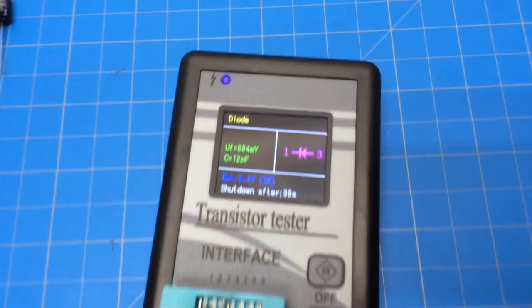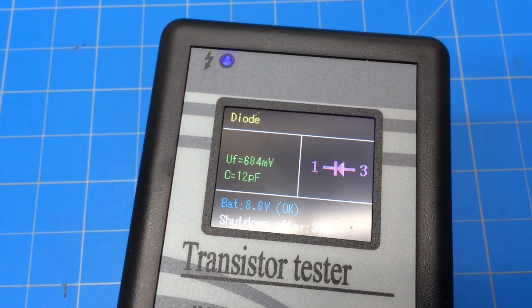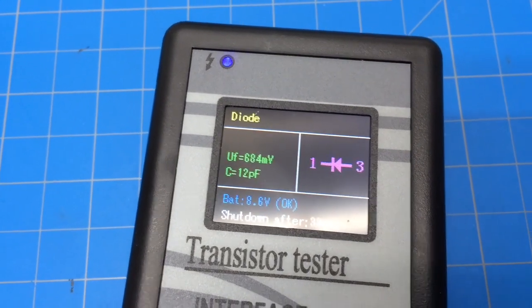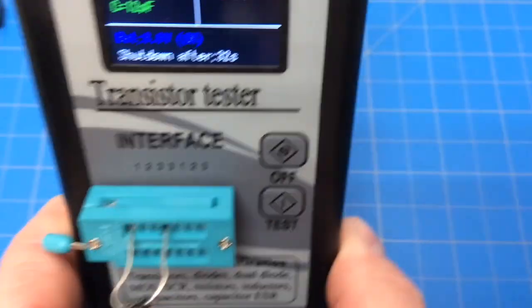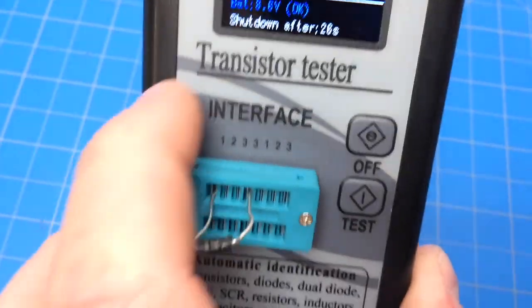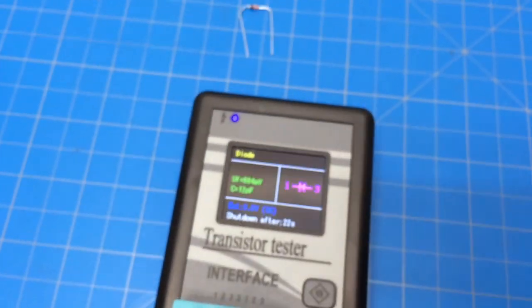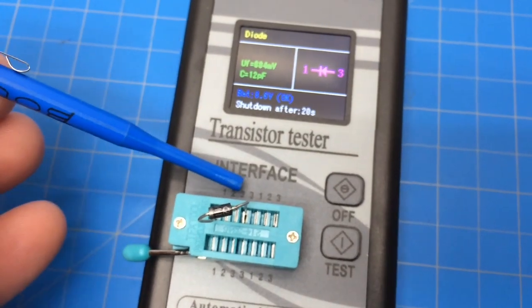So it shows it as a diode, it shows the forward voltage, the capacitance, and the terminals - which is one and three. One thing we did notice: all these similar numbers are electrically the same, so that one right there is the same as this one here, and those two threes are the same.